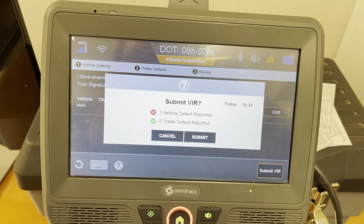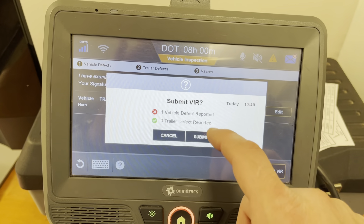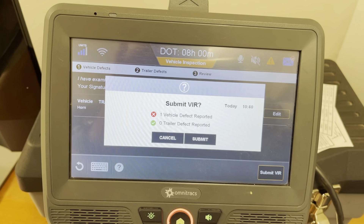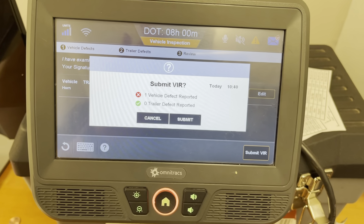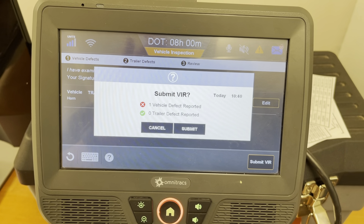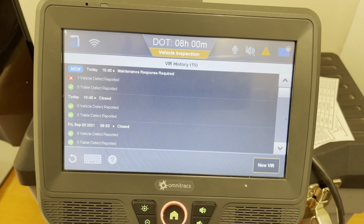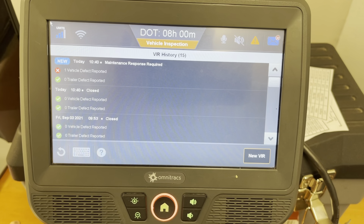Now when we submit this, they're going to get this information. And there we go — that is how you do a VIR on an Omnitrax IVG.